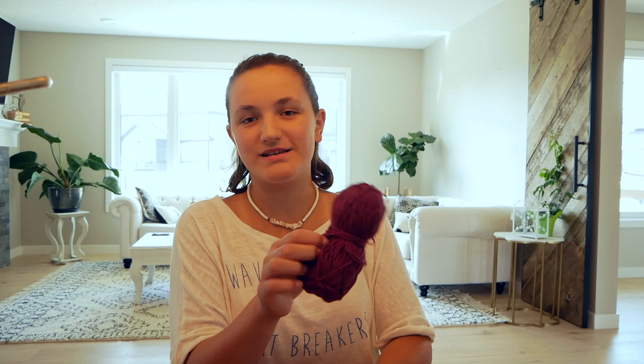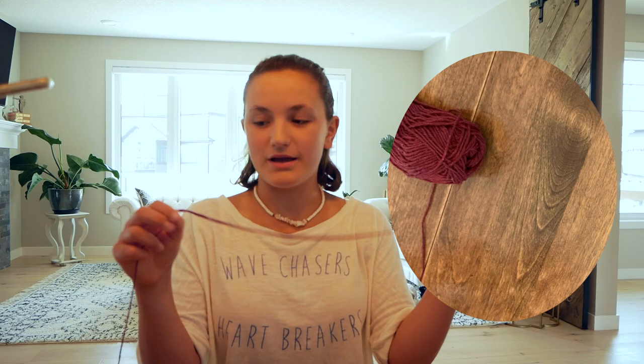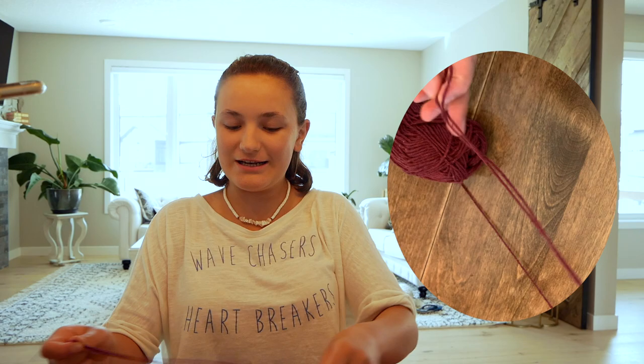I'm just gonna start with some yarn. You can use any yarn as long as it's not fuzzy. This can be any color you want because it's gonna get hidden anyway. Measure it around where you want it — you can make this into an anklet or a bracelet, but I'm gonna be making a necklace. Then just double that length, which will make a loop at the top.